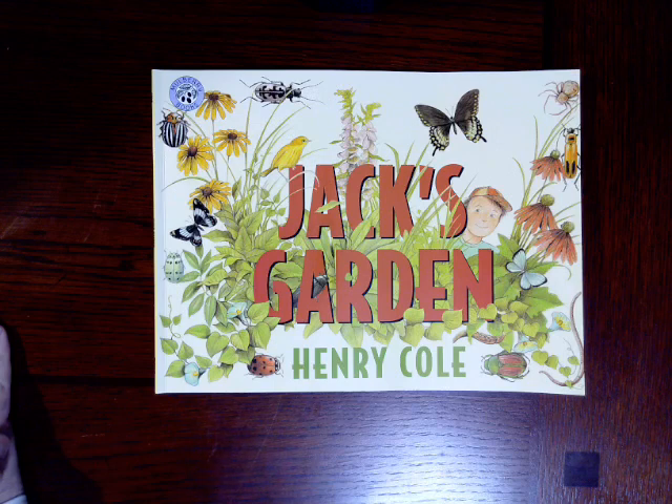Well, we're going to learn even more today. In this book, I want you to listen for some lines that are repeated in the story, and if you want, you can join in by saying the words if you think you know the words that are coming next.